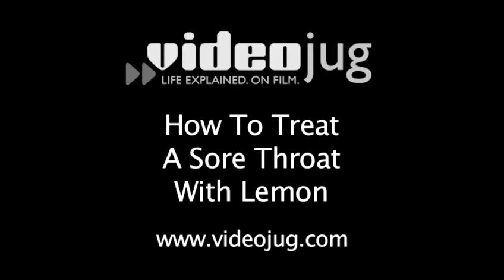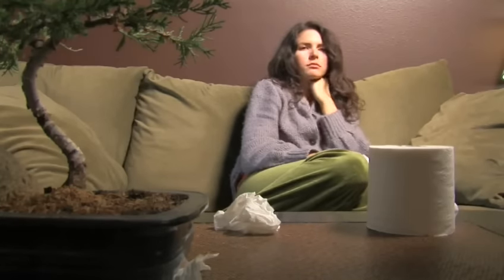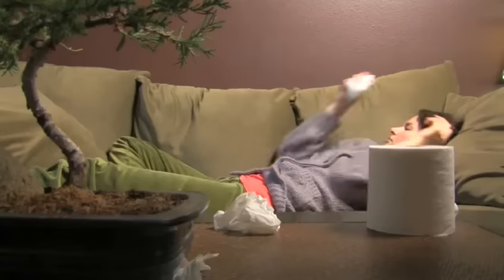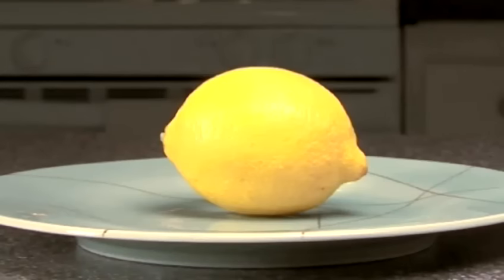How to treat a sore throat with lemon. The next time you feel a tickle in your throat, try using a natural and organic treatment you just might grow to love. Follow these easy steps to find out how to make a sore throat treatment out of lemons.